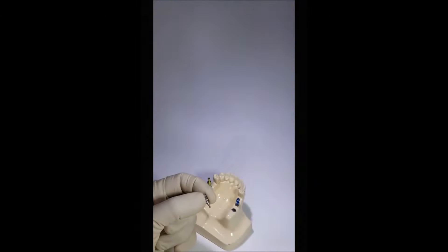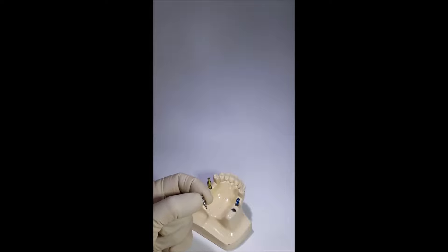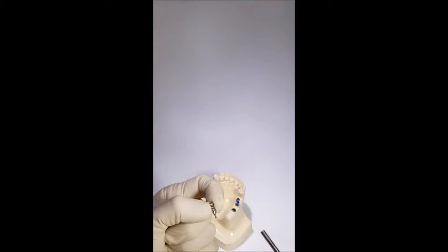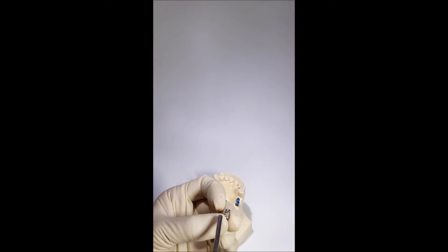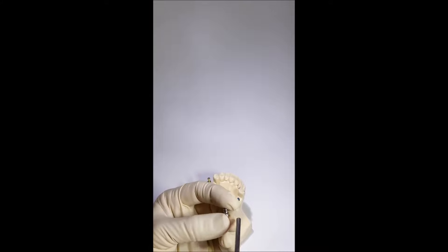The advantage of this technique is its suitability for clinical situations with implants placed too close to each other, as well as situations when the implant is placed in a distal zone where contracture — that is, limited mouth opening — prevents installing a longer transfer.